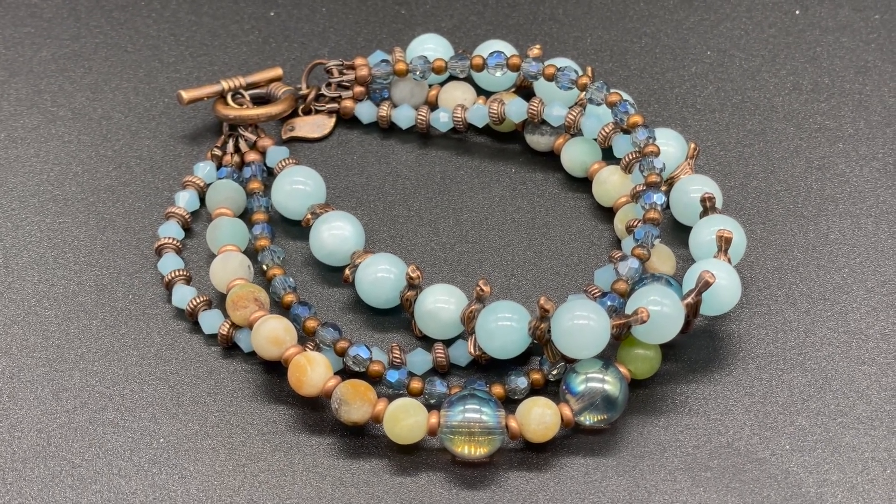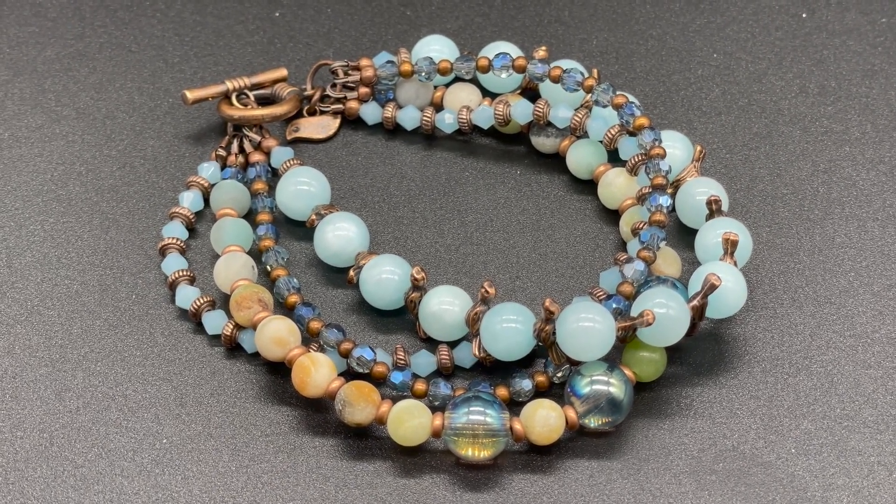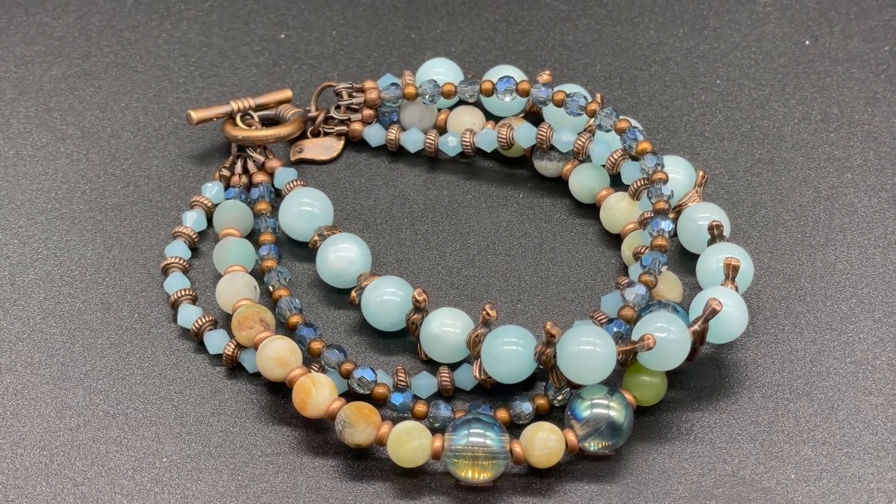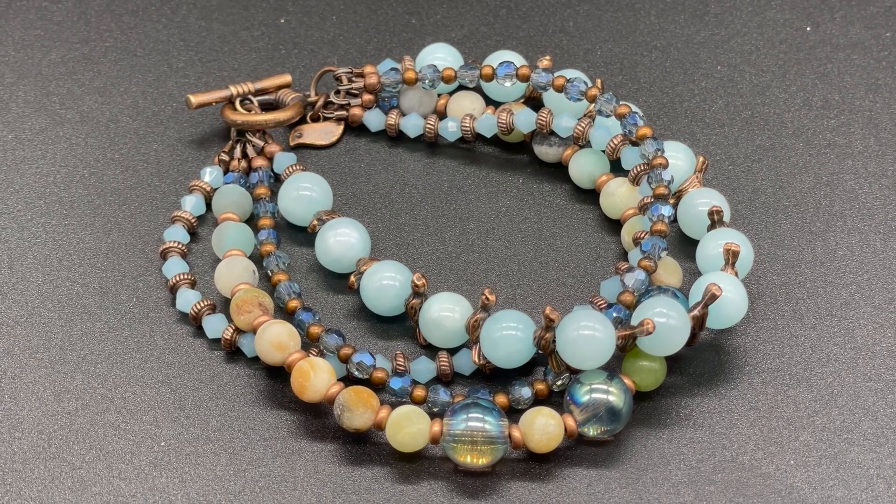Hello, and welcome back to my channel, Craft Time by Casey. I'm Casey, and this is the multi-strand bracelet that we will be making today.